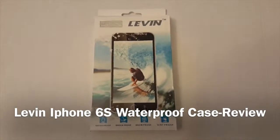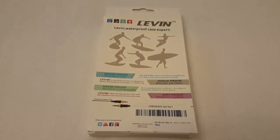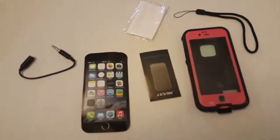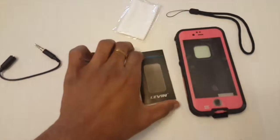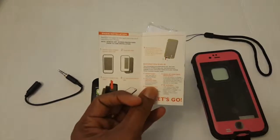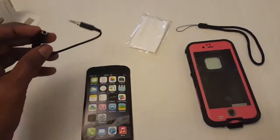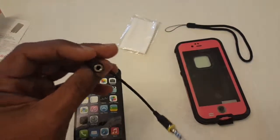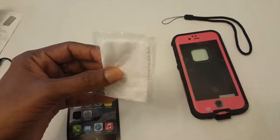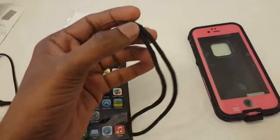Hey guys, you're looking at Levin iPhone 6's waterproof case. The package came with the iPhone case, the instructions on how to put it on top of the iPhone 6, a carrying tag, and a 3.5 extended aux cable and a microfiber cloth to clean or wipe the screen after applying the case on the phone.